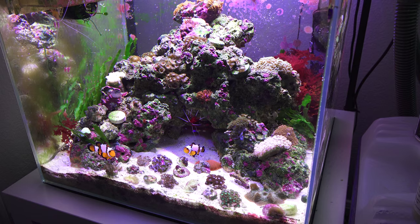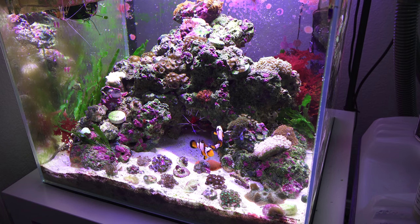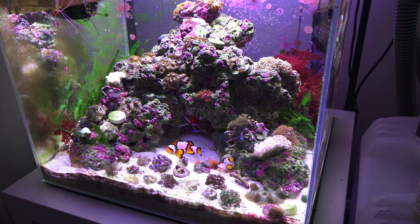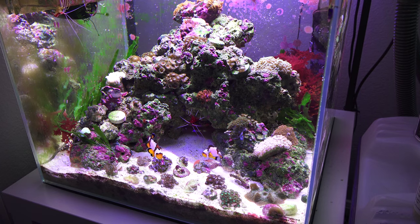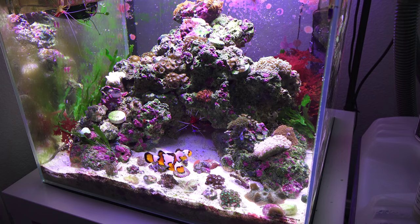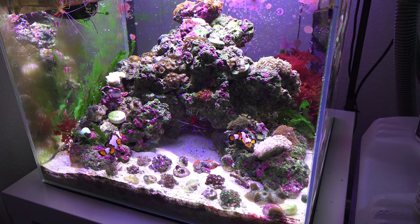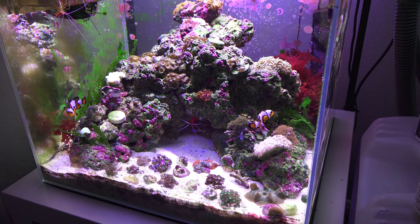It's been nine months since this tank has been up and running — ups and downs, more positives than downs I would say, but overall it's been a great experience so far. So let's go ahead and talk about general livestock updates.